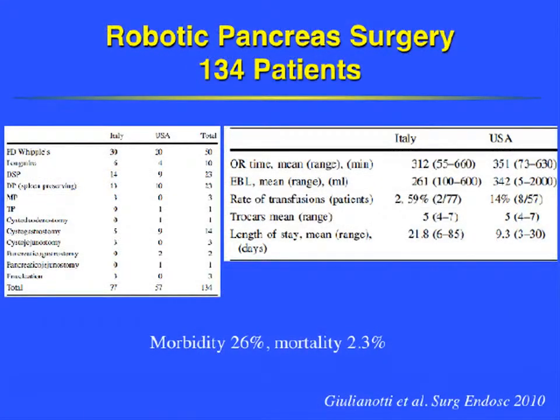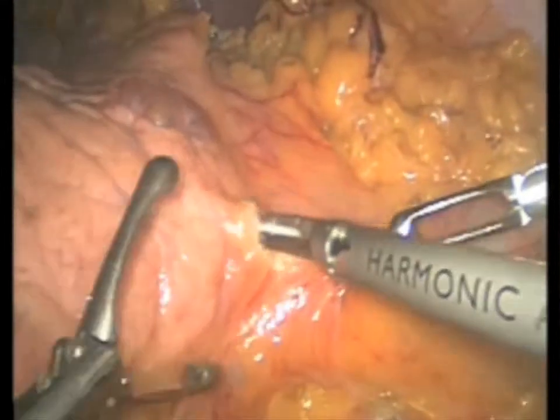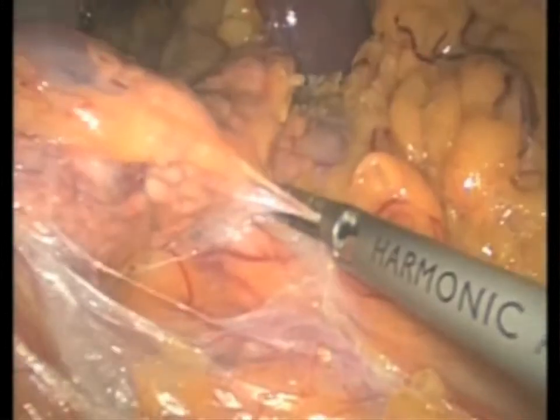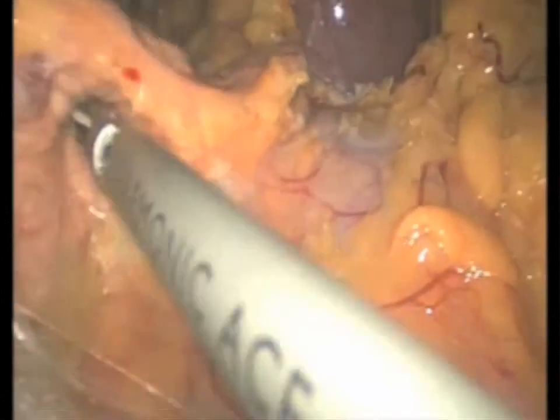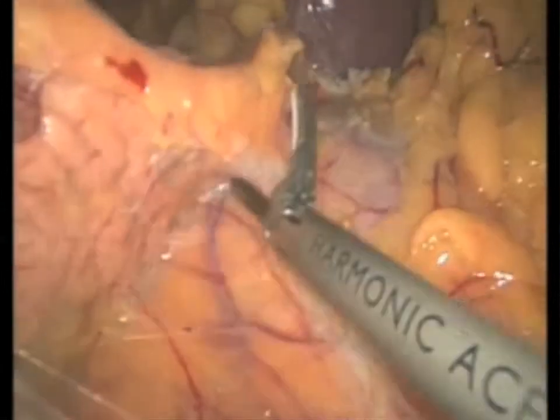The pancreas is another organ that has been approached robotically in recent years. One of the recent large series showed acceptable morbidity and mortality even with very complex operations. At our clinic, we follow a hybrid procedure where we perform most of the dissection laparoscopically and then use the robot for the reconstruction.